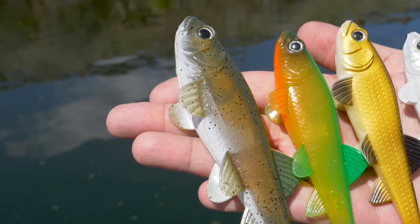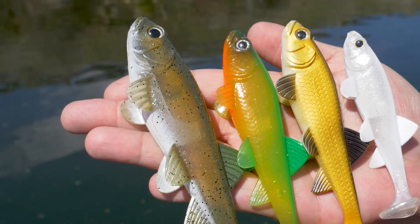Hi, I'm Mike Bennett, Product Manager at FishLab Tackle, and I'm excited to introduce you to four new colors of the BioMinnow Weedless Swimbait. This year we came out with some brighter colors to add to our natural color selection that we came out with last year.